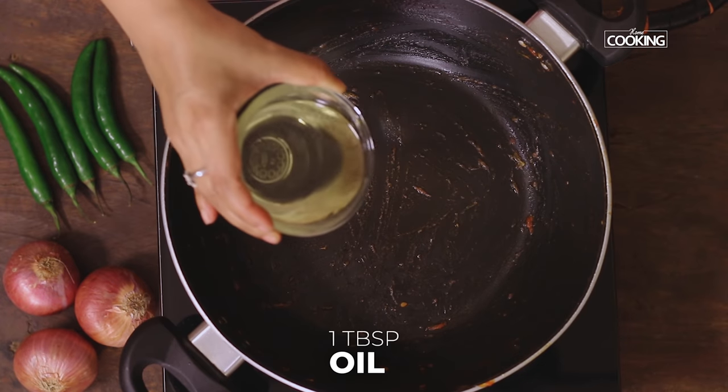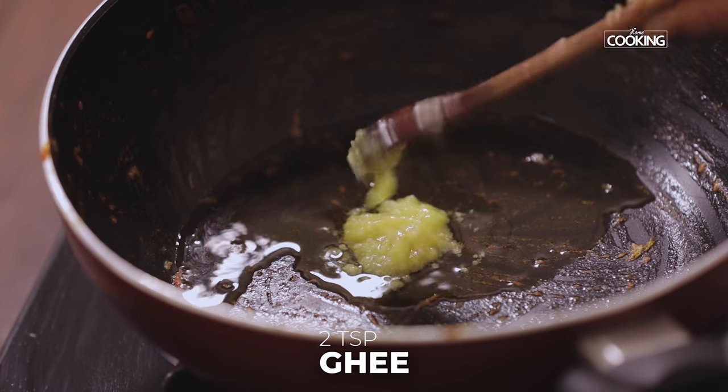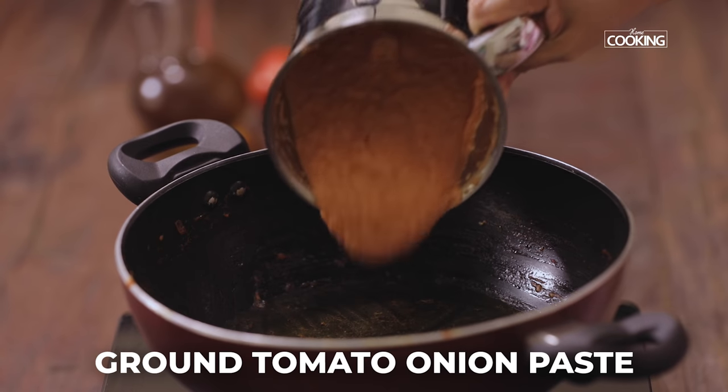To the same kadai add one tablespoon of oil and two teaspoons of ghee. Next add the ground tomato and onion paste.